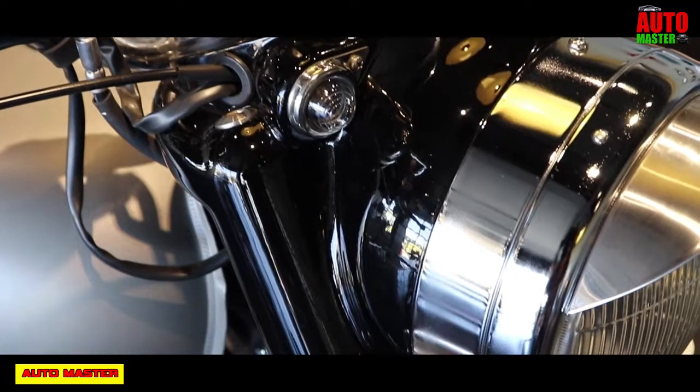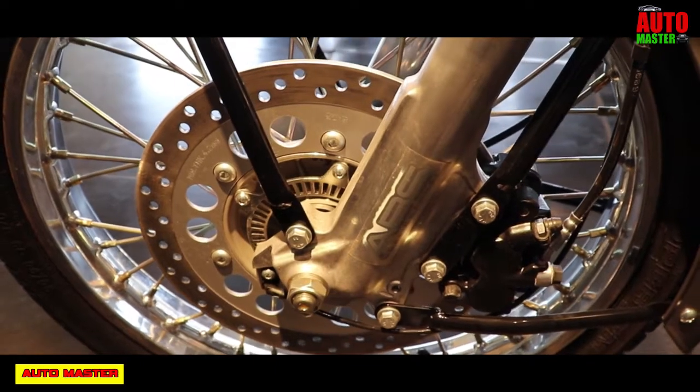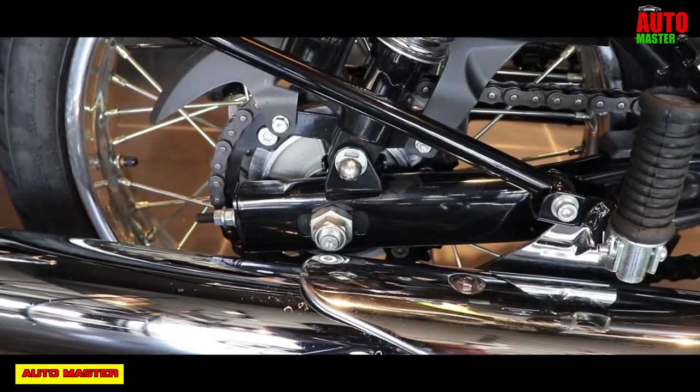Now let's see the braking system. Front and rear are disc with ABS. At the front, a 280mm disc with 2-piston caliper, and at the rear, a 240mm disc with single piston caliper.